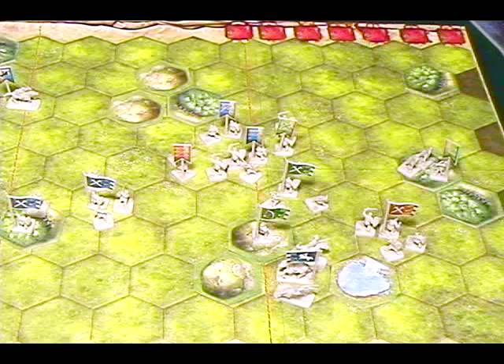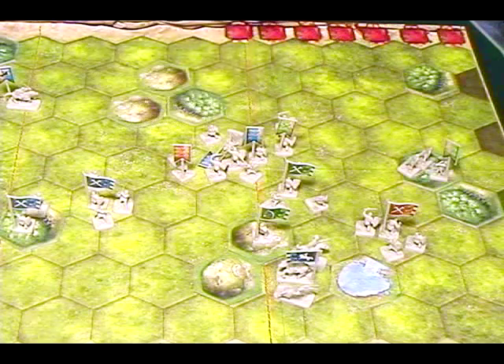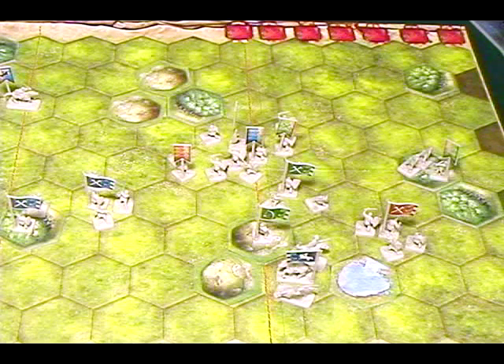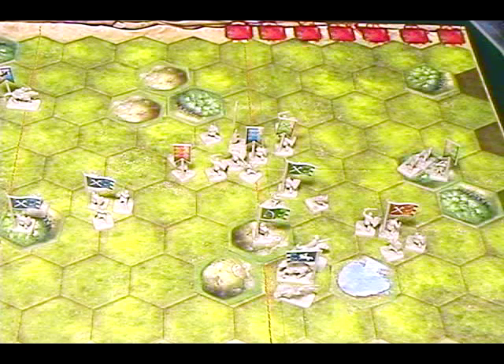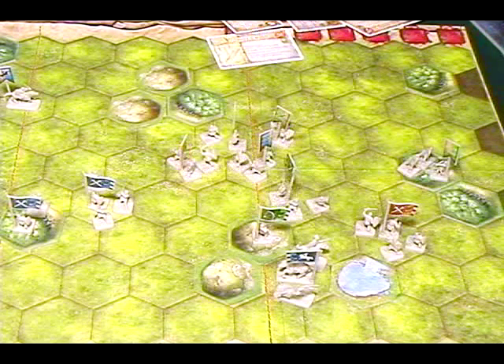On your turn, you play one of your command cards. You'll have a number of command cards determined by the scenario — it could be four, five, or six. When playing with lore, there's another way the number of command cards is determined. On your turn you play a command card, then move troops, then fight.